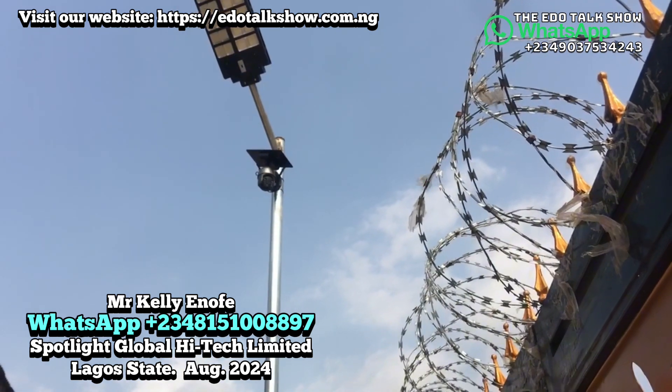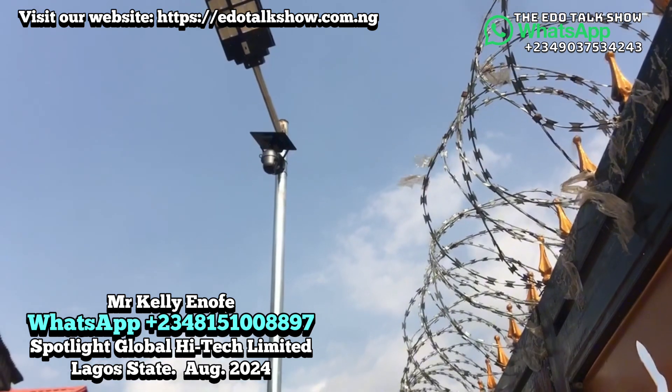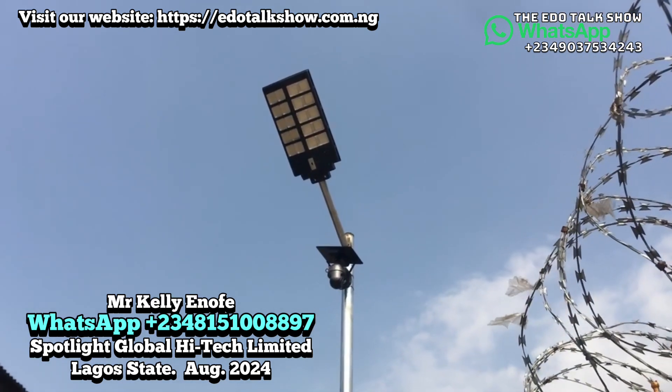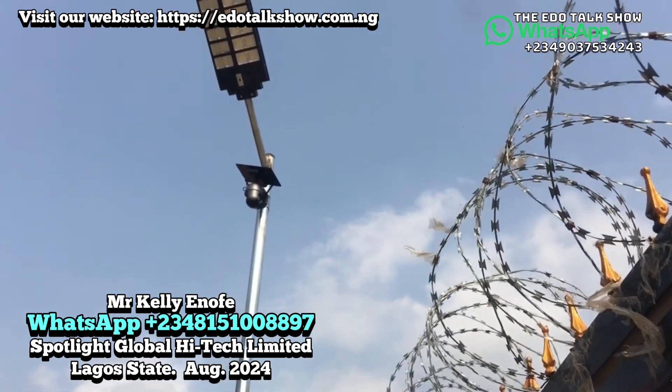The light will come on by itself from seven o'clock in the evening. Once it sees daybreak in the morning, for the next day it will automatically switch off. So when I saw the lights — did it work? Okay, so this particular light — this is the solar panel with the shine where we are now.